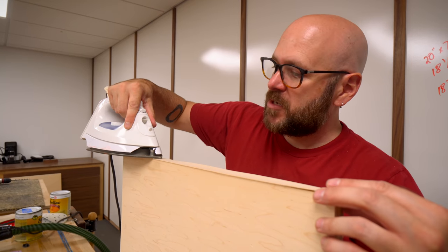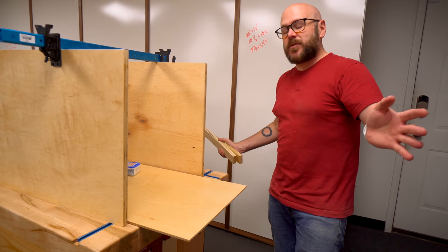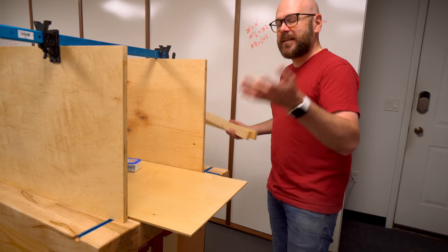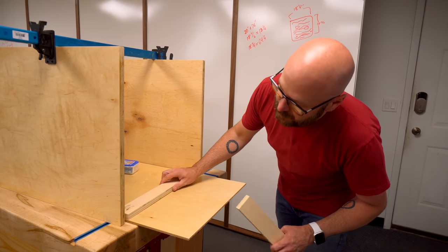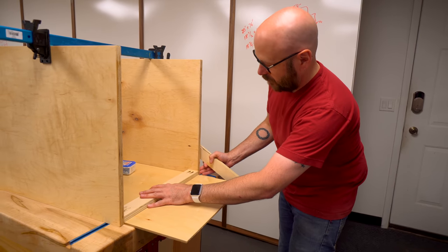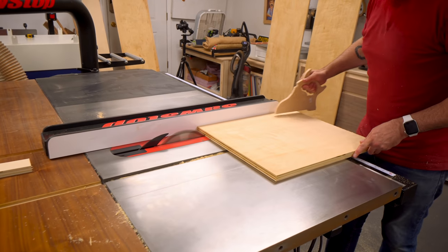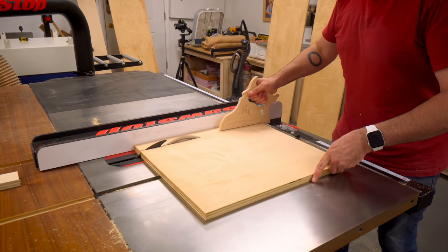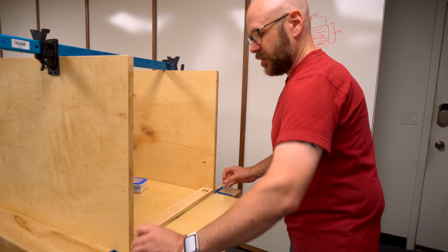I'll also add some edge banding, but just on the front visible edge. We're getting ready to assemble this. I have a piece that's going to be my back - I'm not attaching the back yet, but I need it as a spacer to get these pieces up a quarter of an inch. I've gone ahead and cut the two footer pieces as well as all of the permanent shelves, and we're just going to add glue and pocket holes and get this carcass assembled.